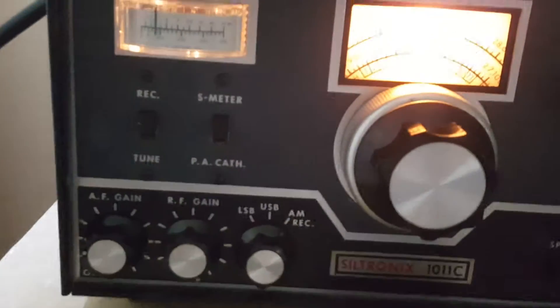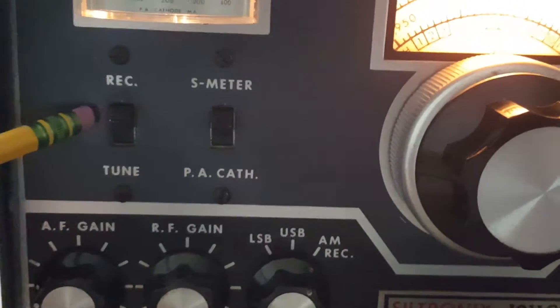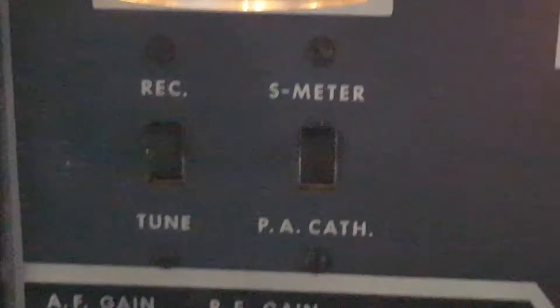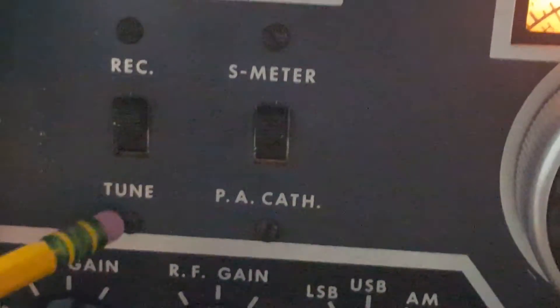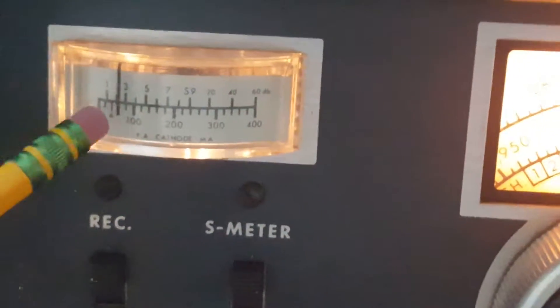Starting from the left side right here — this is receive. As you guys can see it's got the receive button there. Receive, and tune — if you push this down you're able to tune the radio.